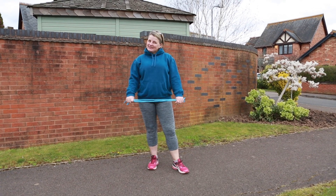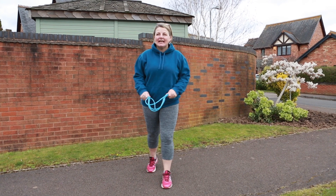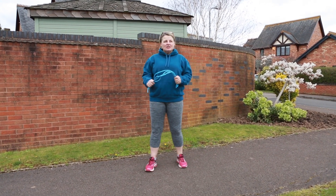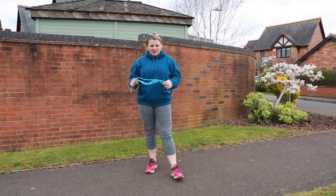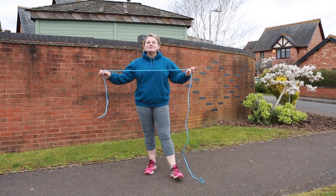Hi guys! If you're finding yourself a little bit bored at home, we've got a little bit of a challenge for you to try today — a little bit of jump rope for your heart and to get your cardiovascular system going. If, like me though, you haven't got a skipping rope at home, you could find yourself an old bit of rope.